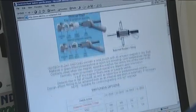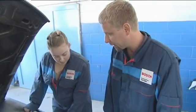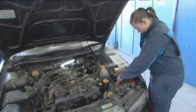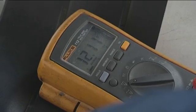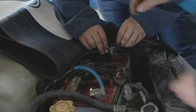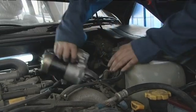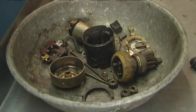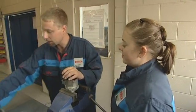This job here — the customer complained their car won't start and the starter is making a clicking noise. After double-checking the battery is working and there are no defects in the car's circuitry, the faulty starter motor is removed to be repaired in the workshop. While Kieran works on that, Danielle is sent to meet Mark who will teach her about air conditioning.